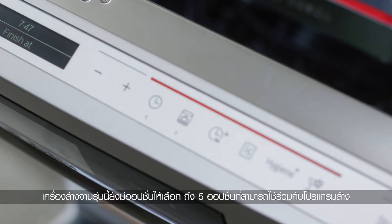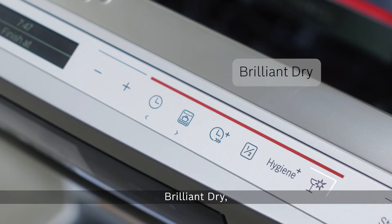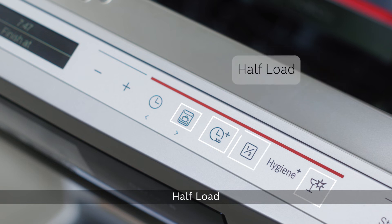That is not all. This dishwasher also has 5 options to go along with the washing programs for you to choose from: Brilliant Dry, Intensive Zone, VeroSpeed Plus, Half Load and Hygiene Plus.